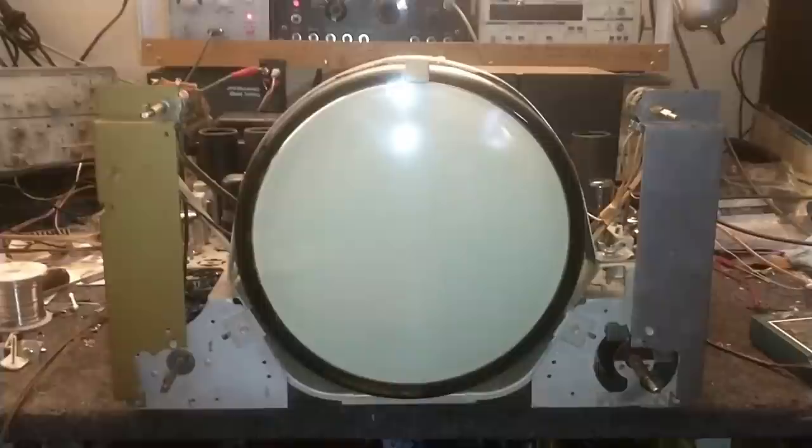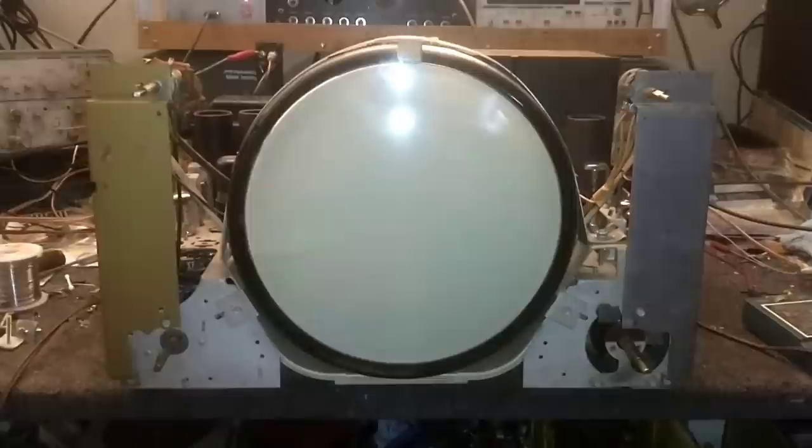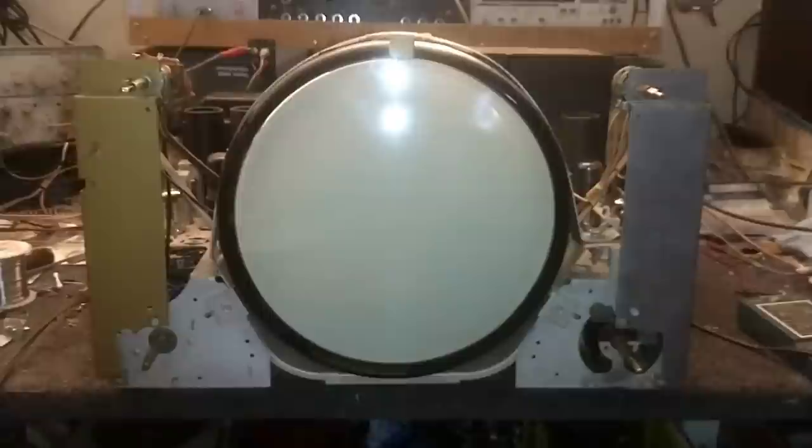Hey YouTube, it's JP Dillon. Welcome to part two of the late 40s Emerson 10-inch — this is a model 614 as somebody turned me on to. You wonder why it's a little bit dim here today — I turned the lights off in the shop so we can see what's going on with this thing.